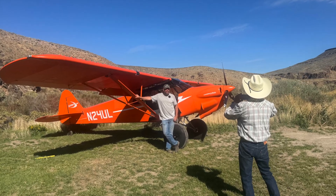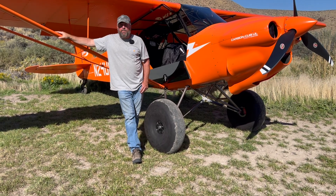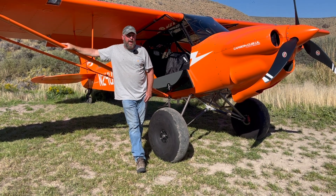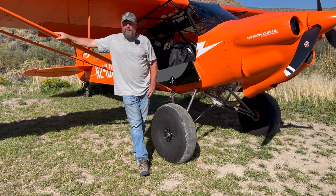It's an airplane that has taken us at Cub Crafters by surprise by how popular it's been — we've really been blessed by that. It's probably a third of the airplanes coming off the production line right now that are Carbon Cub ULs. And as they're getting out in the field and more people are experiencing them and getting a chance to fly them, it's taken off even more.